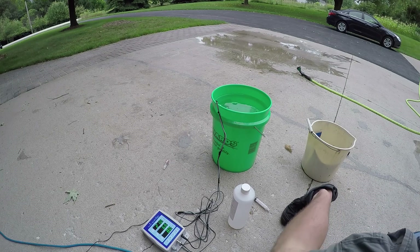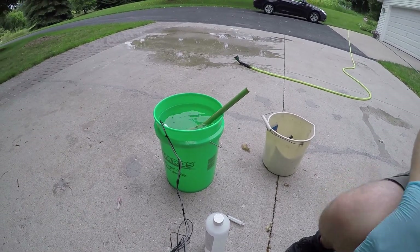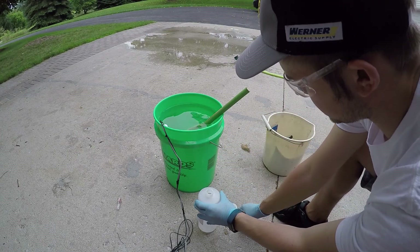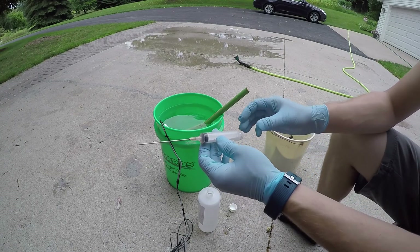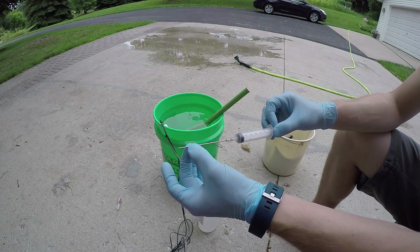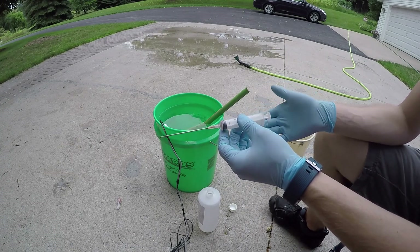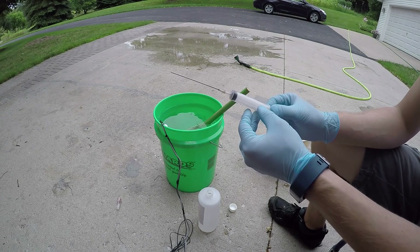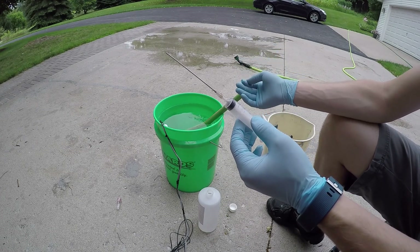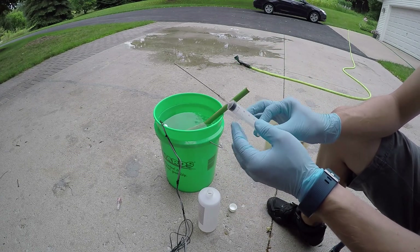I've got my wooden stirring stick and some syringes I bought off Amazon. The tube is stainless steel so it shouldn't be chemically reactive, and the body is plastic. I was thinking about rinsing it out with water first, but I would advise not to do that — the water is going to react with the acid and I don't know what it would do to this or if it could overheat and melt it. So just be very cautious.